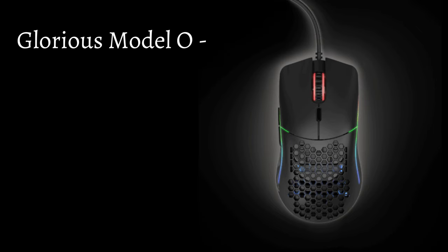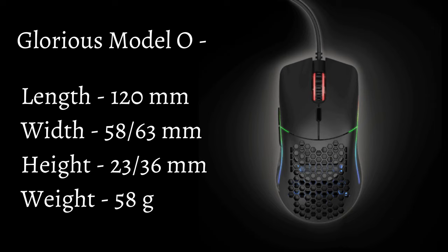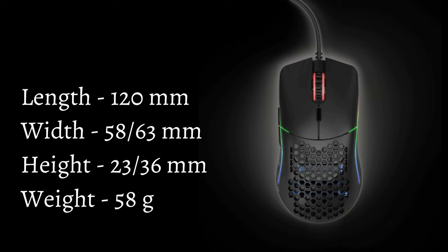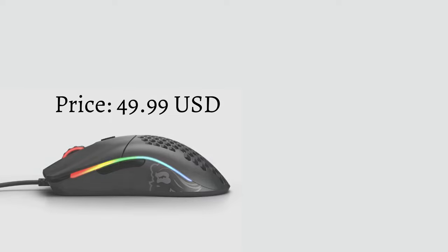Last but definitely not the least, we have the Glorious Model O. Length is 120mm, width is 58.63mm, height is 23.36mm, and weight is 58g. This mouse is also ambidextrous. The con: although the honeycomb shell design looks great, it is not for everyone. It is wired. You can get this mouse for $49.99.